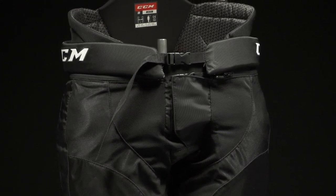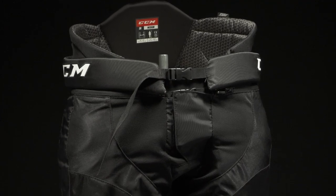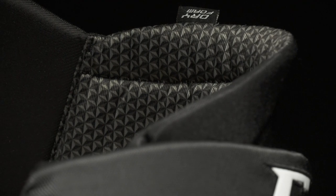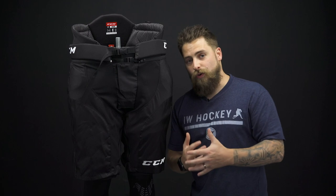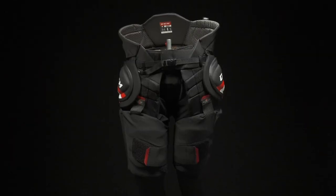The liner of the JetSpeed girdle is their sublimated liner with dry foam technology — very soft and very comfortable. That dry foam technology repels water instead of absorbing it, so it's going to keep it dry and lightweight all game long. For the fit profile, this is a contoured girdle fit, very close to the body, almost like a second skin, with great adjustability. This is for the elite competitive player looking for a high level of protection.